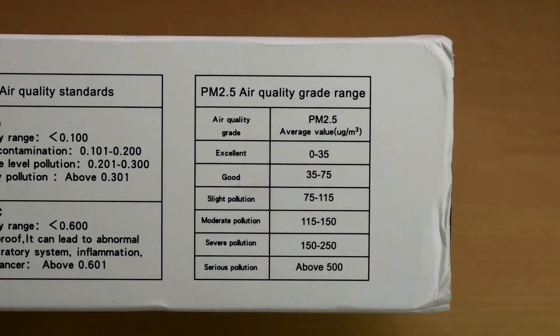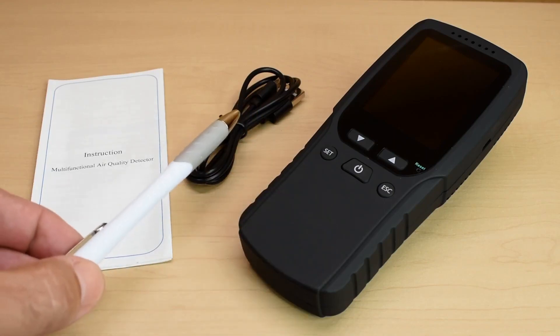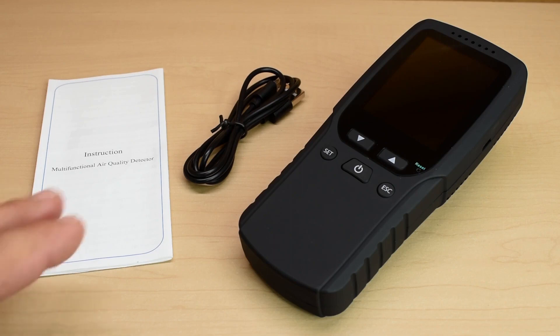Let's open up the box and take a look at the unit. Everything you see here is included: the unit, the USB charging cable, and the instruction manual. I have to say the instruction manual was written pretty well — most products that come from China have poorly written instruction manuals, but this one was pretty good.